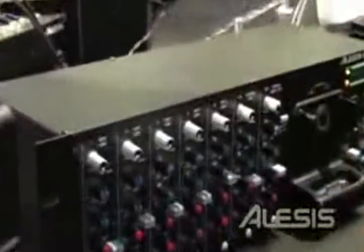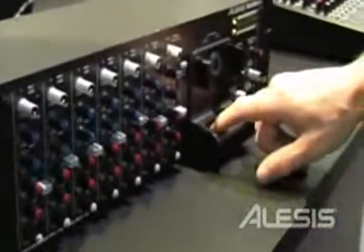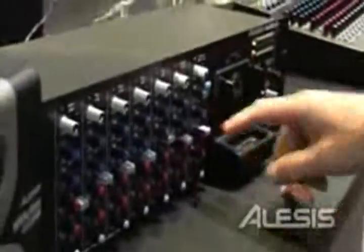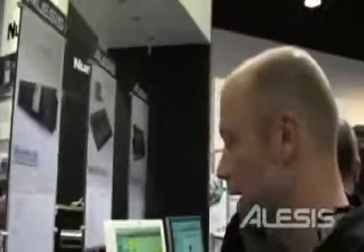This is a 5 mono channel mixer, with channels 6 and 7, and 8 and 9 as stereo channels, allowing you to either use an iDoc so you can plug your iPod directly in, or an external source. Your master volume — all in an extremely usable 3U rack unit.